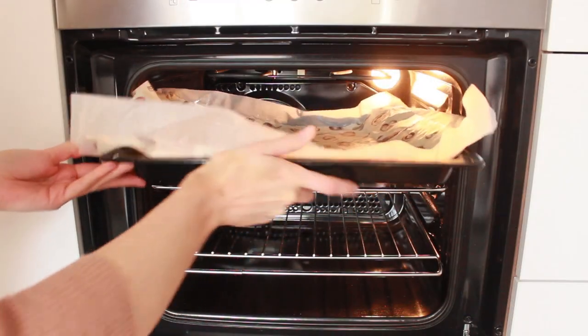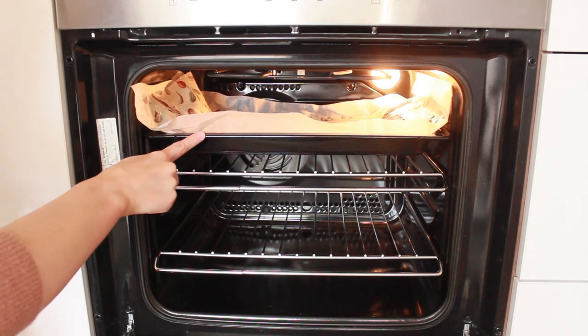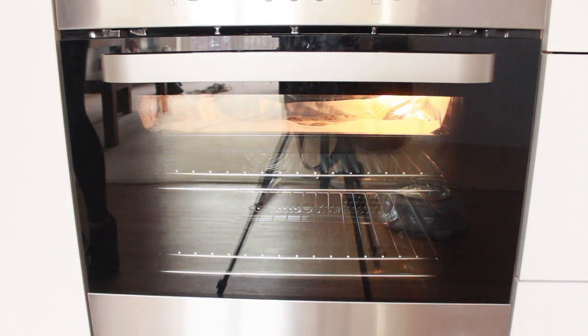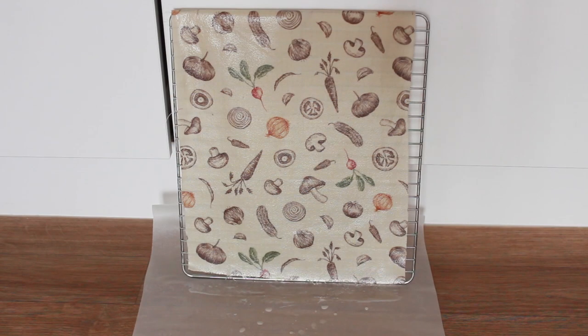Take your time if you need to, then put it into a preheated oven at 150 degrees for five minutes. I found that folding it is not an issue if you need to do that to fit it in.